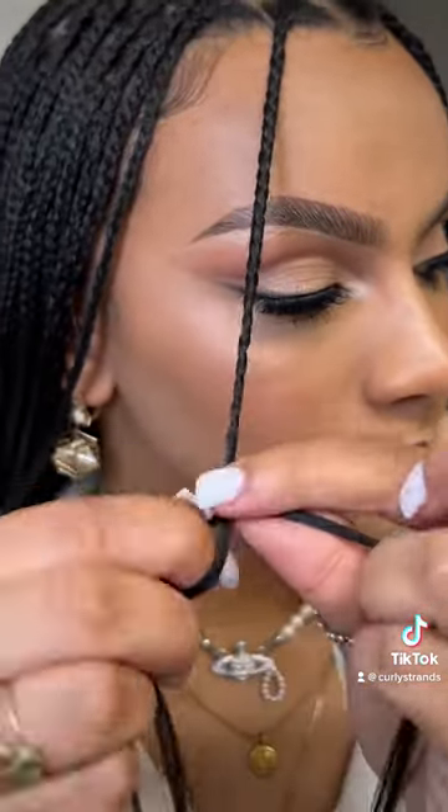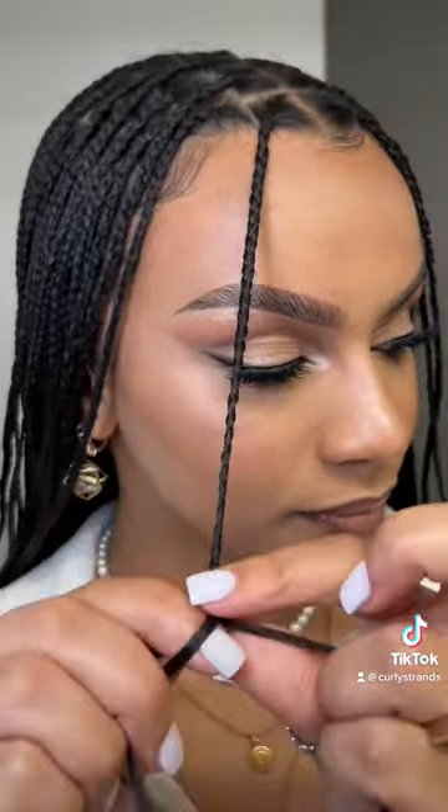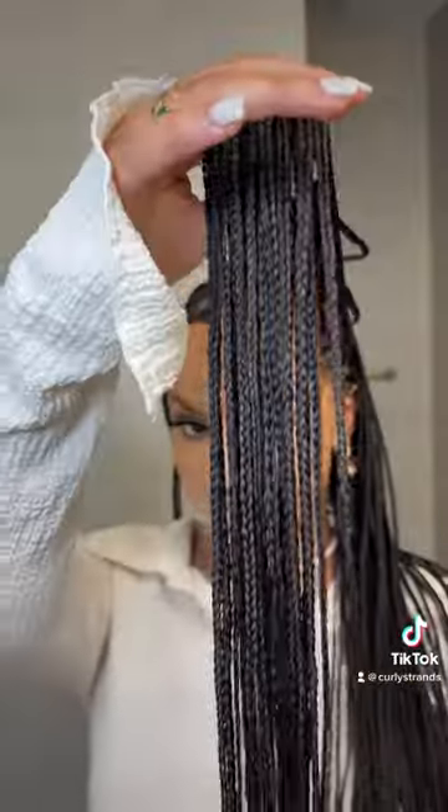I feed in like four to five strands total — one at the top, two to tuck the ends of my real hair, and then a couple more to add length and thickness. There's no exact number, but I stop adding pieces when the braid just looks like the rest of them, because consistency is key.